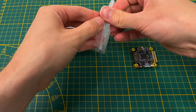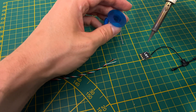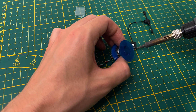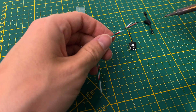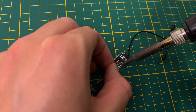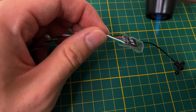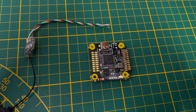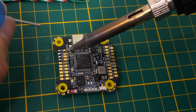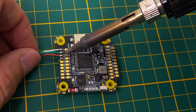Now let's unbox the ExpressLRS receiver. I'm using a Radiomaster RP-1v2 in the LBT version. For soldering the receiver, I recommend switching to a thin soldering tip. A third hand or soldering aid would have made this task easier. Wrap the receiver in heat shrink tubing — this protects it from damage during use. When soldering the receiver, make sure to swap the RX and TX lines: RX on the receiver goes to TX on the flight controller and vice versa.